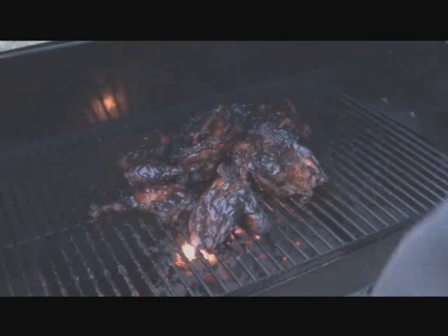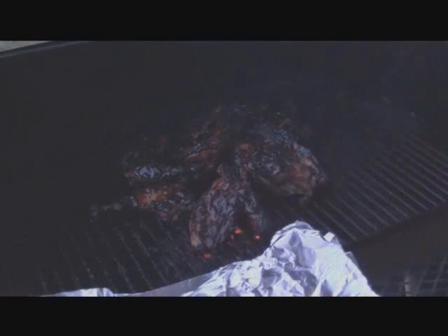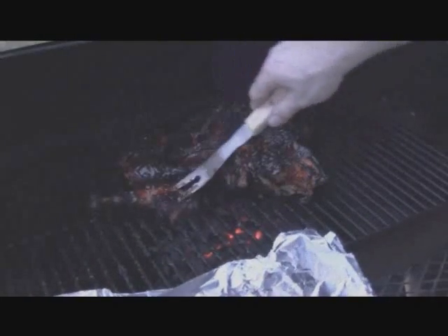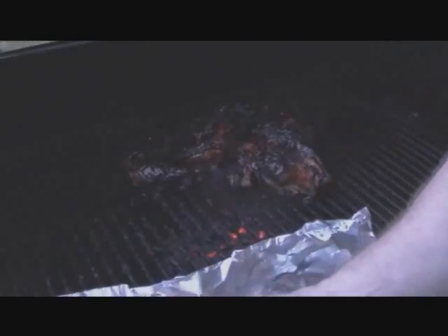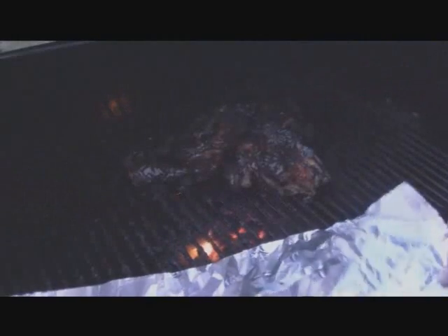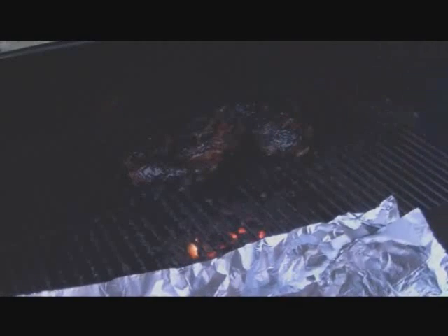We're right at three and a half hours, so what I'm going to do is go ahead and wrap this stuff up. That chicken is definitely done. I'm going to wrap it up, pull the sides in, and pop that right in the corner until we're ready for dinner.